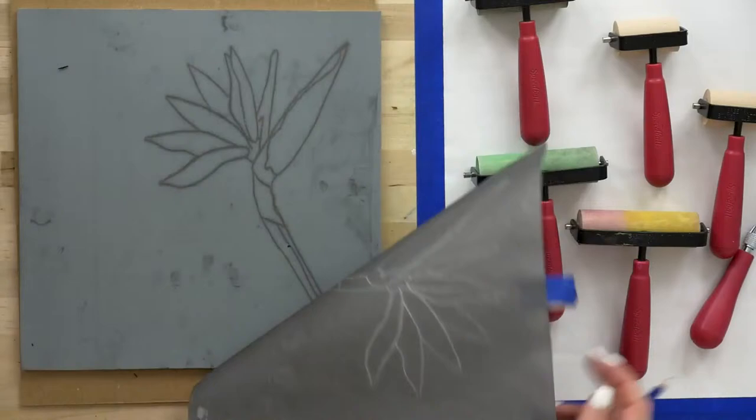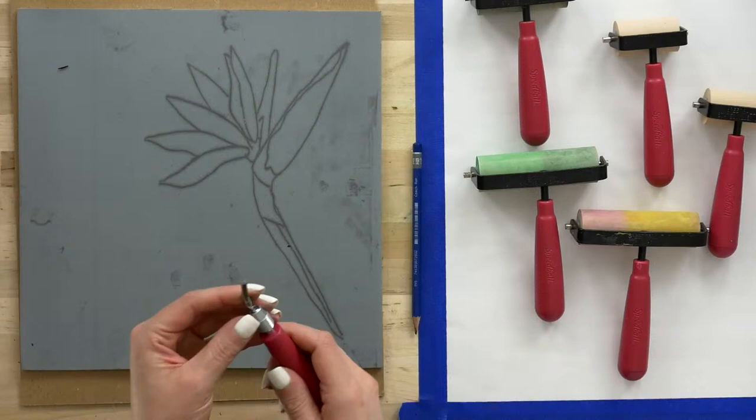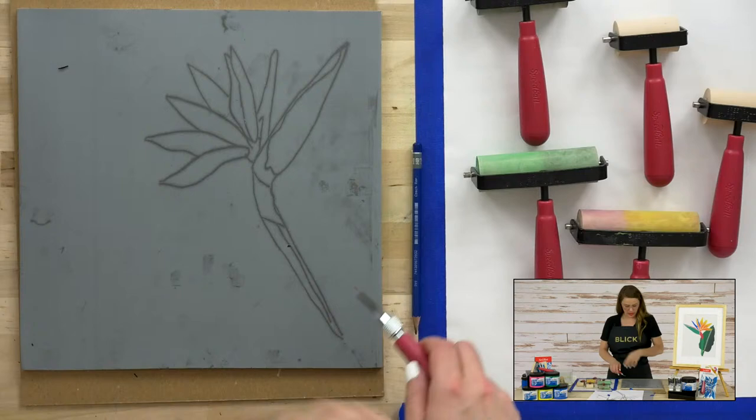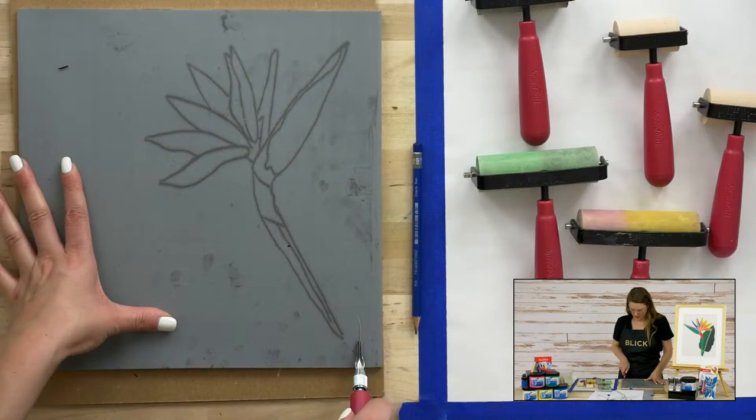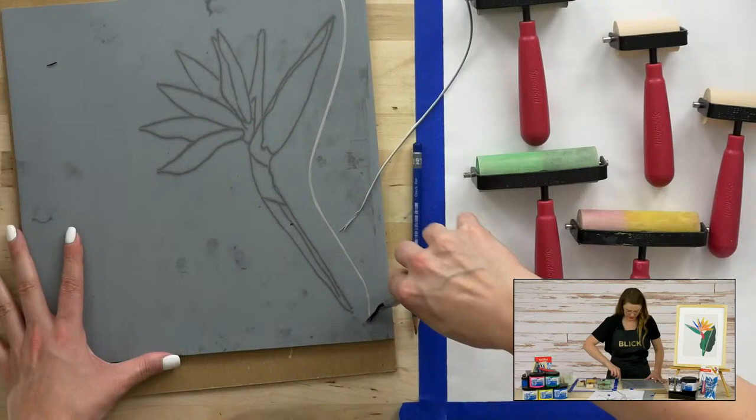So we can take this away. Now let's get started carving. I'm going to take my Speedball handheld lino cutter tool, and I'm using the number two nib. We're going to make a quick outline, carve a quick outline around our template, because we want to actually cut this away eventually. And that's going to give us a nice groove to cut along.